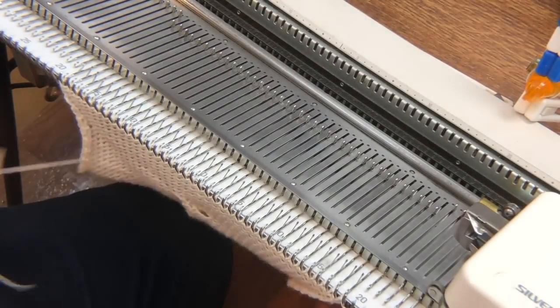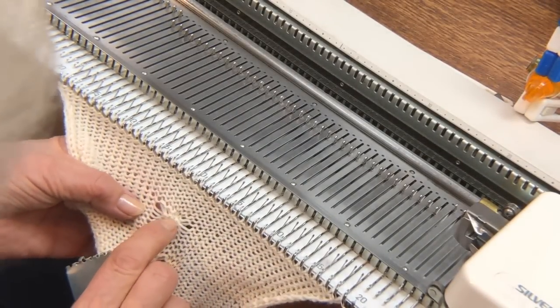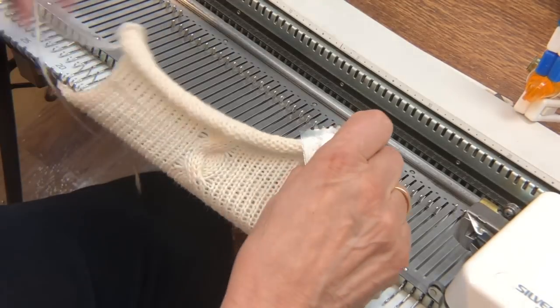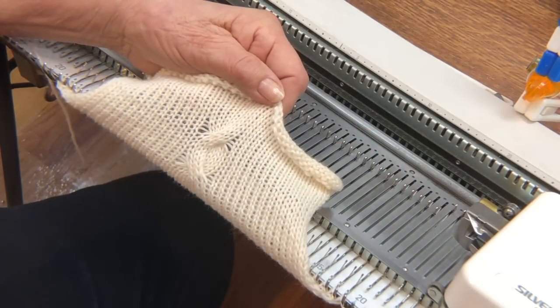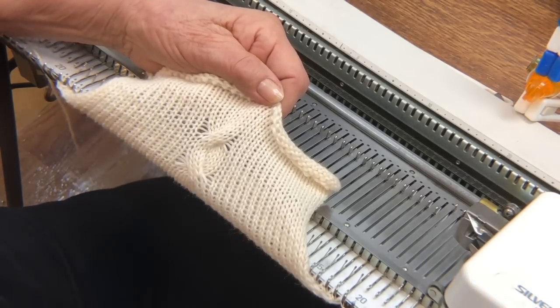If we look at the back of this fabric you might be able to see that those stitches are larger, as were these down here, but on the knit side of the fabric they don't show at all. You get the advantage of the increased stitch size and the easier crossing.